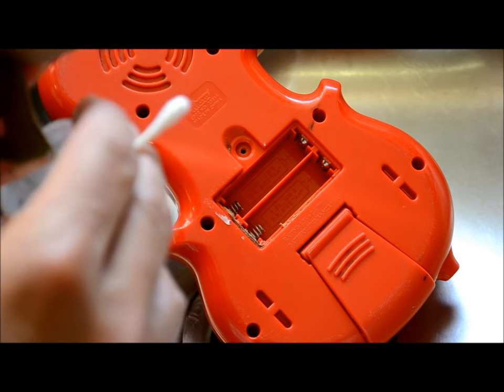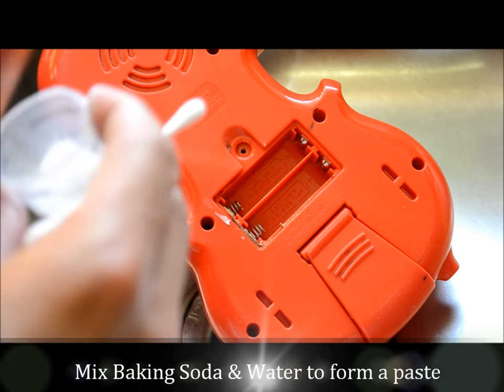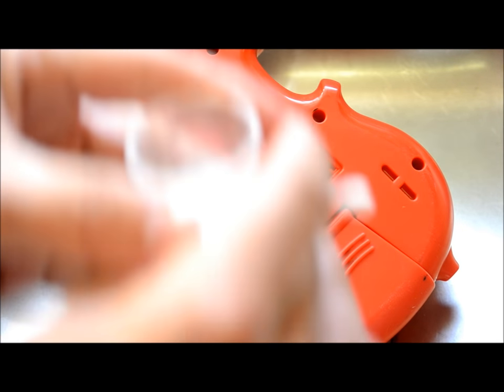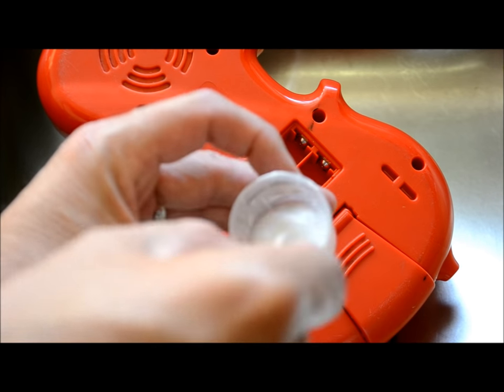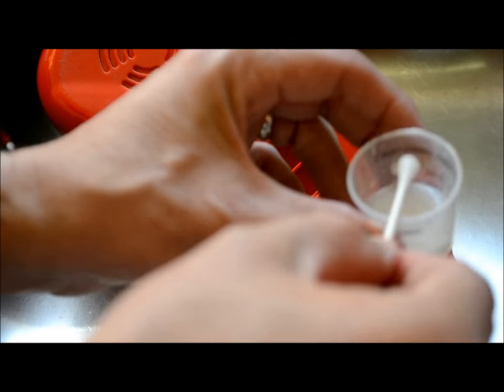I'm going to add a little bit of the soda to the cup — it's just a container, you can use anything. It might be a quarter of the way full. A tiny bit of water. And I'm going to mix it up with a q-tip into a paste. I just want to saturate the tip of the q-tip with this baking soda.